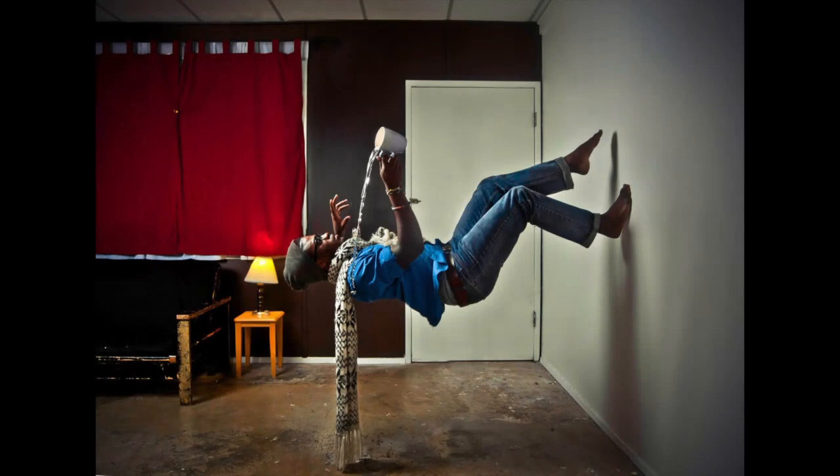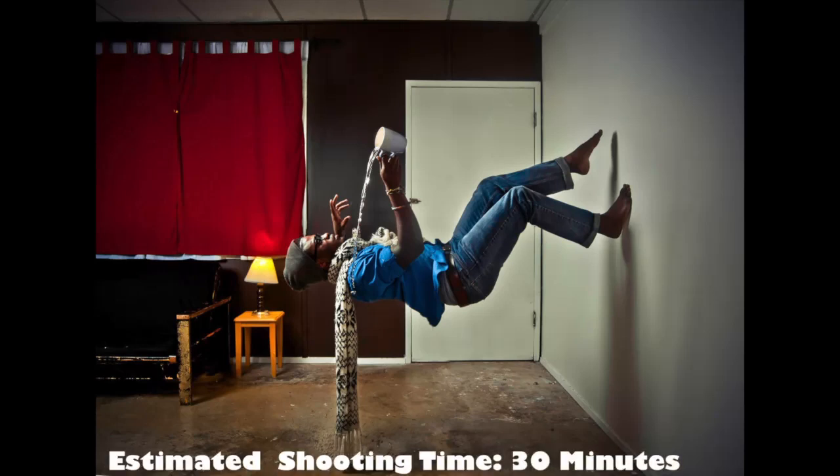Hey everyone, Tony the photographer here. Today I'm going to teach you how to replicate this photo. I took this photo about a year ago, and the first time it took me a long time to produce — both the shooting and the post-production. This time I should be able to explain it in less time than it takes me to shoot.